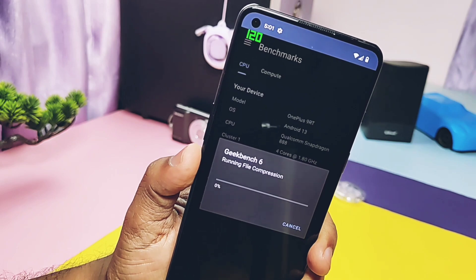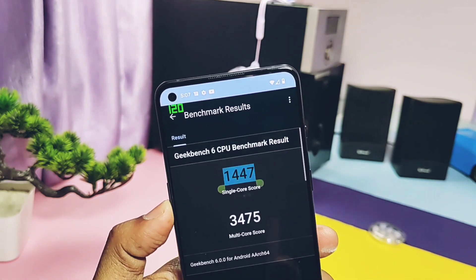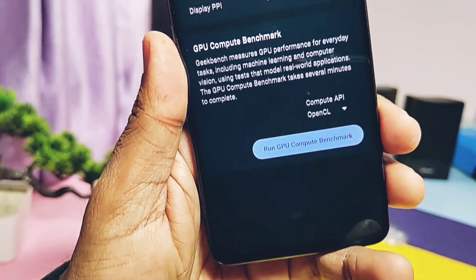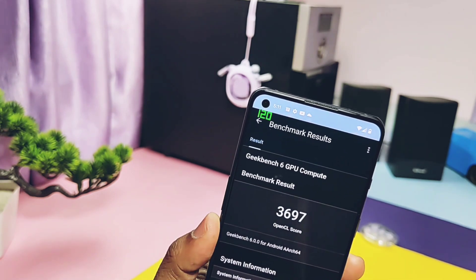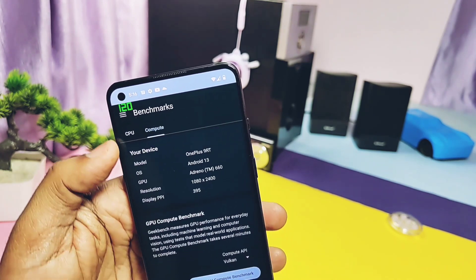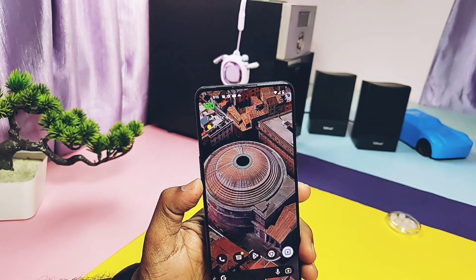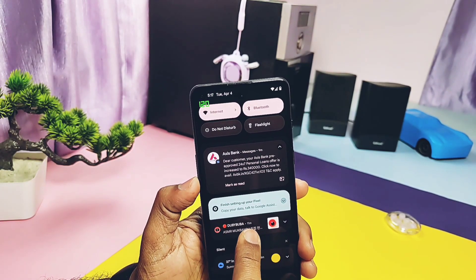Running the CPU performance test on Geekbench, I got scores of 1447 and 3475 for single-core and multi-core respectively — the highest result I've gotten compared to any old custom ROM, but similar to Extended XT. For the older Pixel Experience Plus Vulkan scores, it was just 1068 and 3213. I ran the GPU performance test — for OpenGL I got 3697, and for Vulkan graphics I got 4535. For the latest Extended XT, OpenGL and Vulkan scores were 3725 and 4894 respectively, so Extended XT has slightly better GPU results. For older PE Plus, the Vulkan score was just 4214.